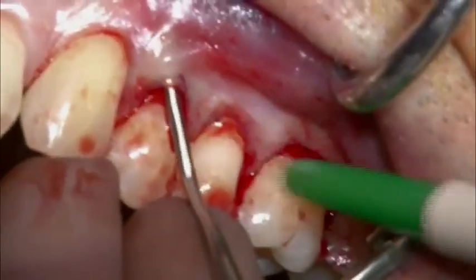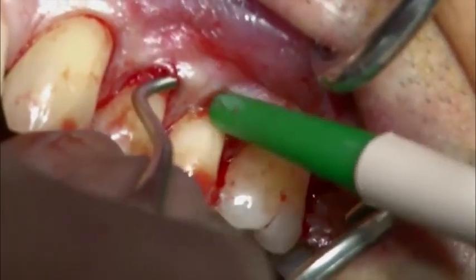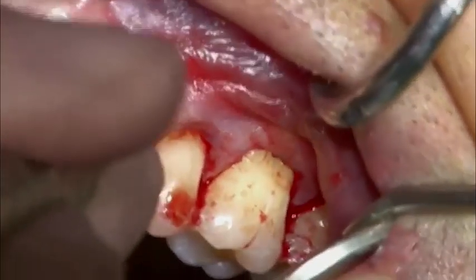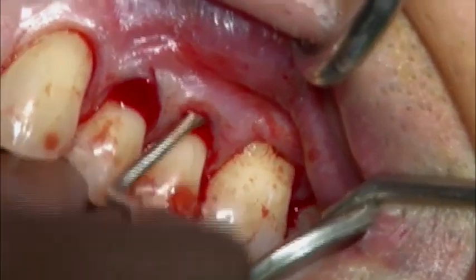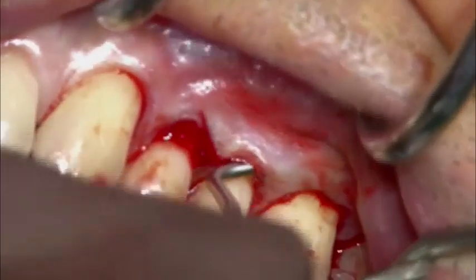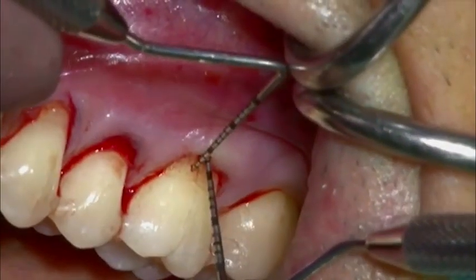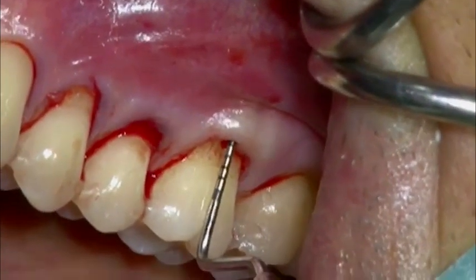A curved tunneling knife is used to finalize the tunnel preparation. Care must be taken in order to create a deep pouch beyond the mucogingival junction while keeping the tip of the interproximal papilla attached to the teeth below the proximal contact point. The depth of the pouch is measured with the help of periodontal probes and the presence of a bony balcony can be assessed.